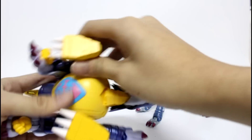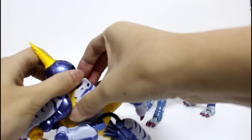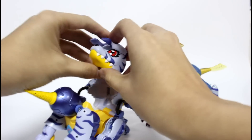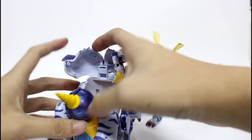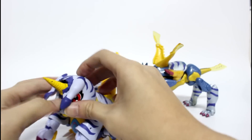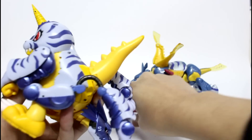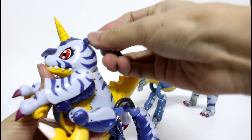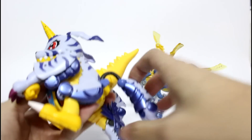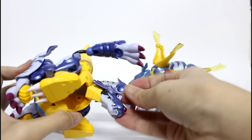Lastly, hide the head of Metal Galoon 1 and take out the head of Galoon 1. First, take the head of Galoon 1 and open the head into two pieces. Then try to cover the horn in the front. The last step is to hide the head of Metal Galoon 1.